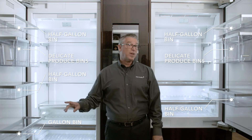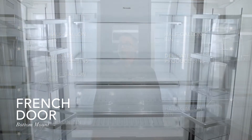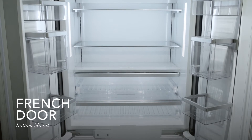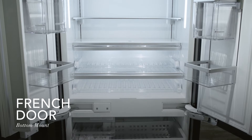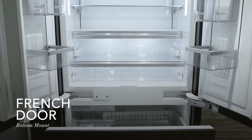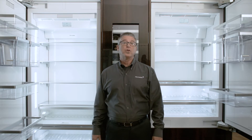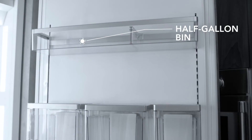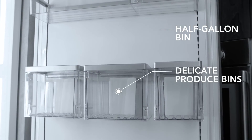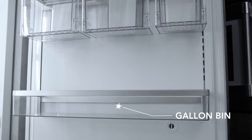We would also like to show you the French door bottom mount, which also has that flexibility and contains a half-gallon bin, delicate produce bin, and a gallon bin on each side of the door. If we take a look at the 36-inch single door, what you'll find are three rows, and you'll have one row for half-gallon bin, three delicate produce bins, and a gallon bin.